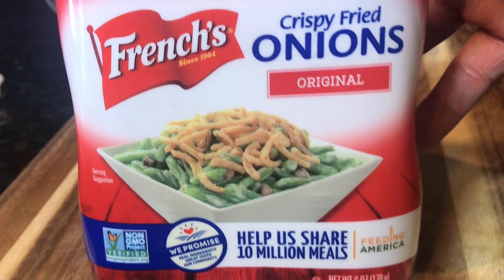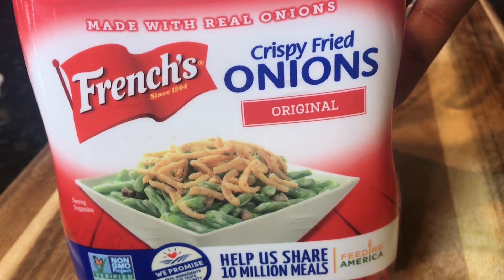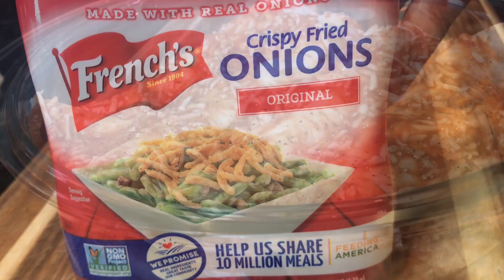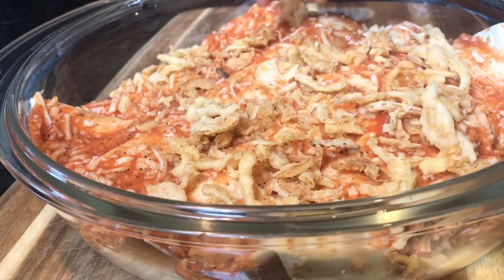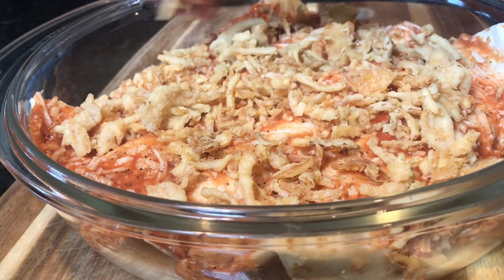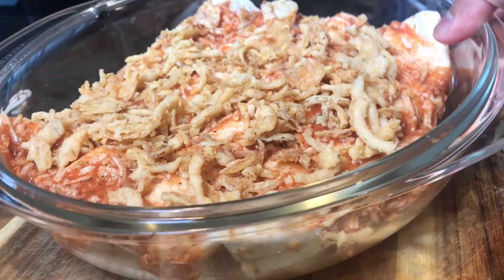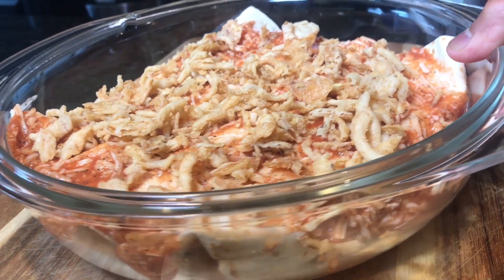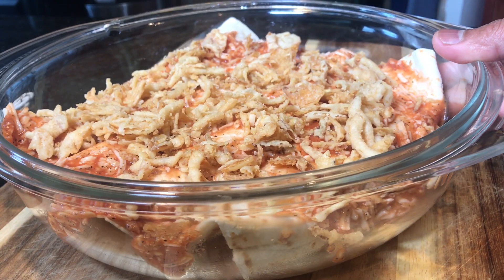And if you want a little crunch on top, we're going to be using these crispy fried onions. We are going to put this in an oven at 350 degrees Fahrenheit and bake it until it is soft and bubbly and ready to go.